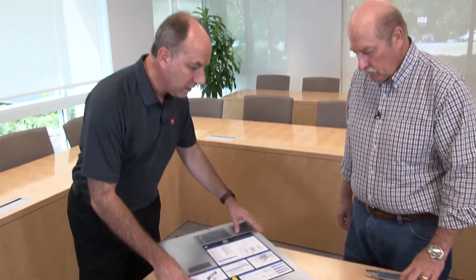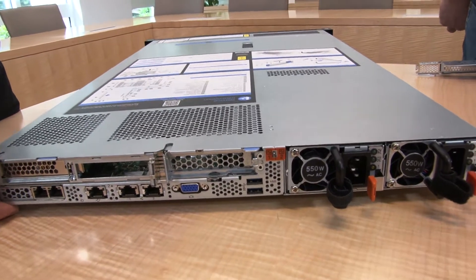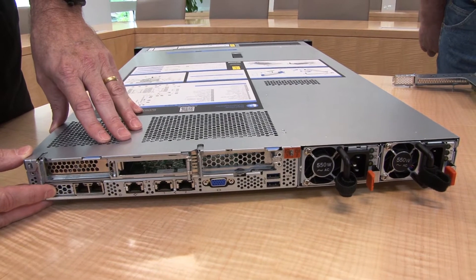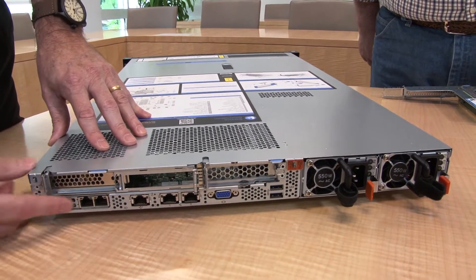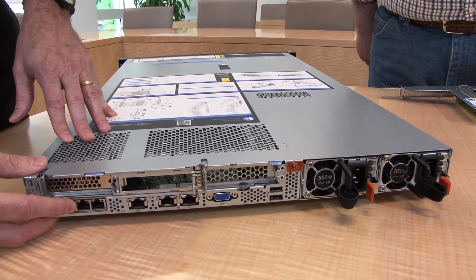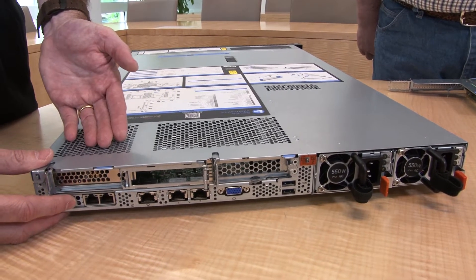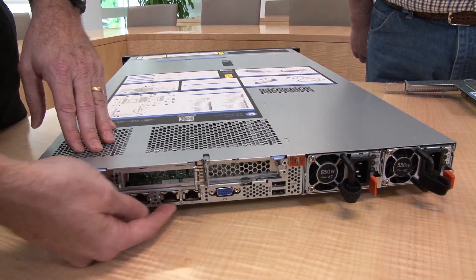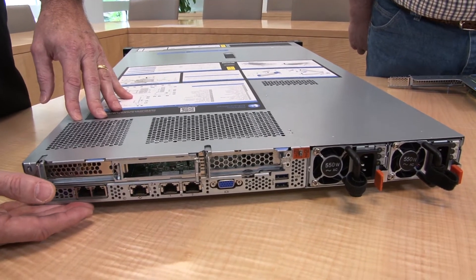On the back of the system, this 1U has fewer slots compared to the 2U — one LOM slot plus up to three low-profile PCI slots. The LOM slot gives you access to two Ethernet ports, either 1 GbE or 10 GbE; 10 GbE can be either SFP or 10GBASE-T. That's in addition to the standard 1 GbE Ethernet ports already on the back, giving you a total of four network ports, plus the XClarity controller port.